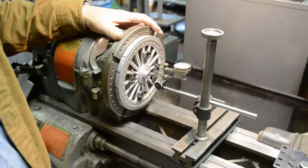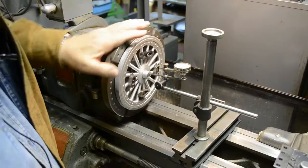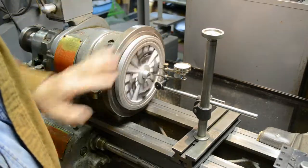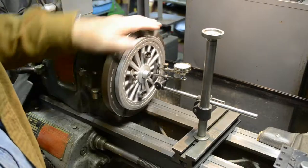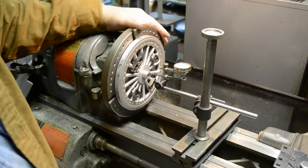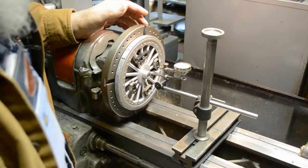I've got it mounted in the lathe, I've got an indicator on it, and it's running within four thousandths, which for what the purpose this is, is going to be plenty good enough. It's well within a plus-or-minus five tolerance. So from here on it is just basic turning.